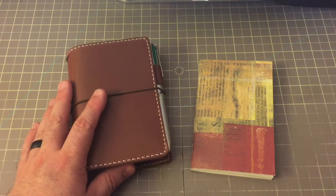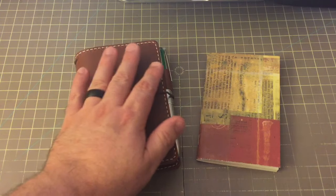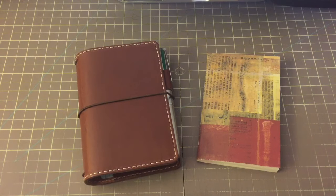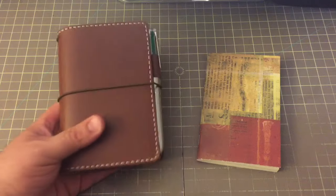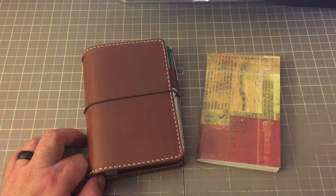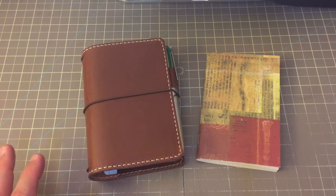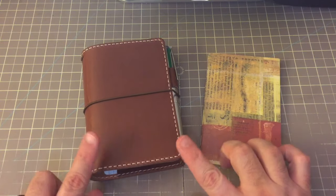Hi everyone. I am back for a short video. Since most everyone knows I've been spending most of my time in a passport size traveler's notebook for most of this year, I'm now back into a pocket size — the size of a field notes notebook. And because of that, I needed some inserts. What I want to do is show you what inserts I made and what I'm going to be using in this.